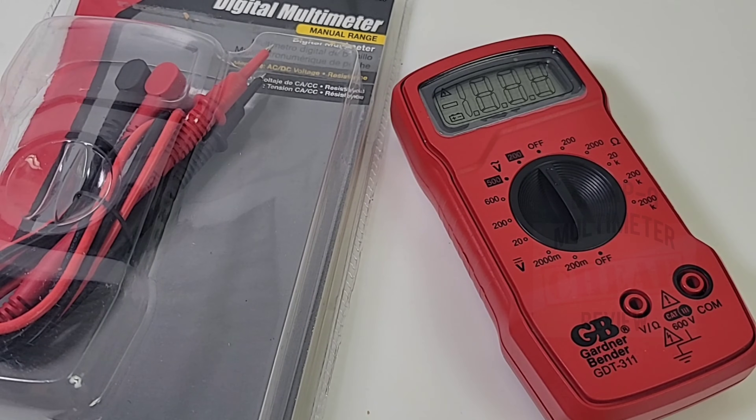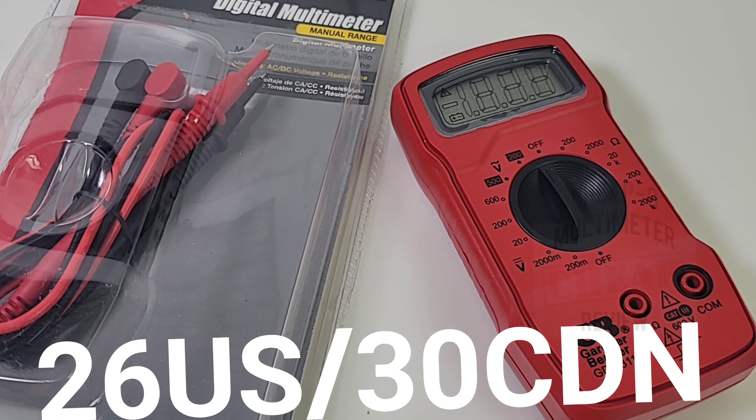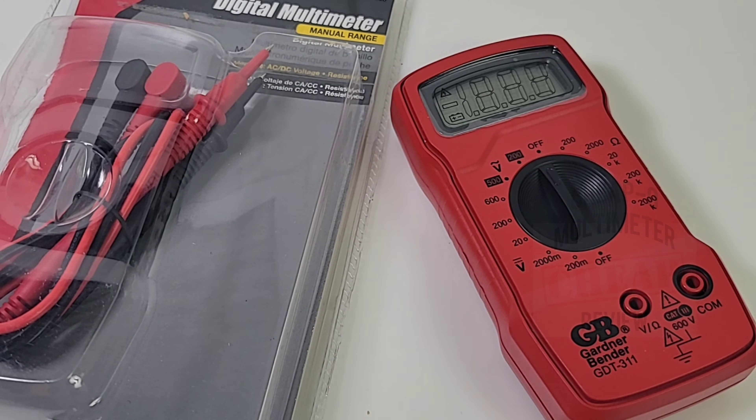The GDT-311 multimeter is at the low end of the spectrum — this is as basic as it gets. We're talking three functions, 2000 count, that's it. Not much going on here, but sadly it's also rather expensive. I paid almost 30 bucks Canadian for this from Amazon, so considering you're not getting much in terms of functionality, you're still paying a pretty hefty price.